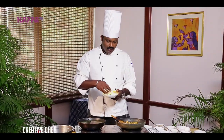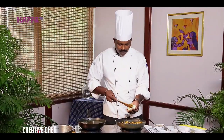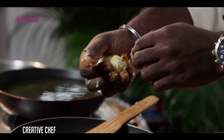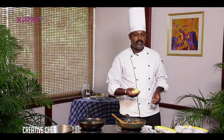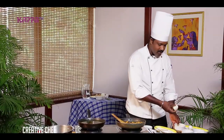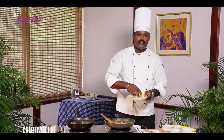Now the mixture is almost ready. We have to stuff the filling inside the kappa. We have to first dip it in the refined flour, then in the fresh eggs, after that in the breadcrumbs.